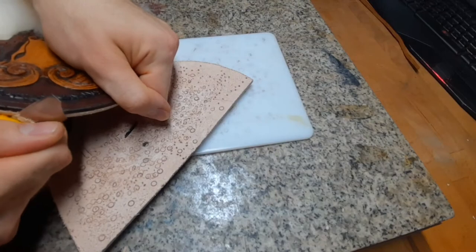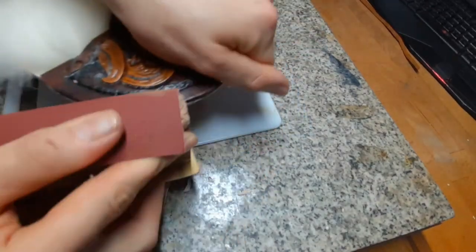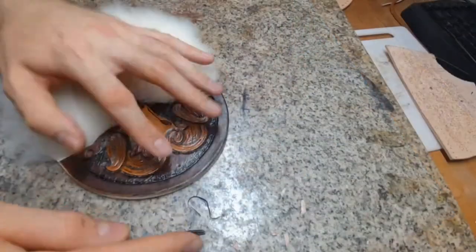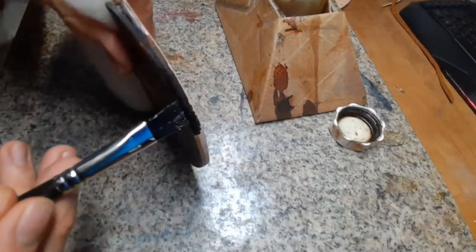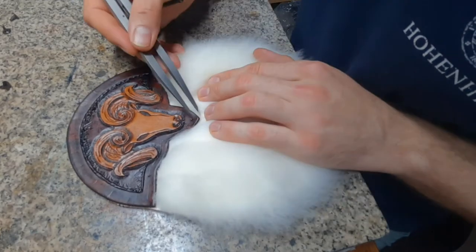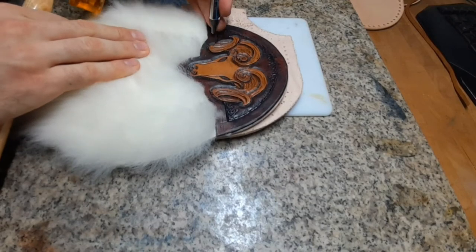When the front piece is dried you can cut away the excess leather and use sandpaper to smooth it out. We'll have to rebevel and re-dye this edge. Now trace a parallel line on the front piece for the sewing and the rivet holes, and punch them.